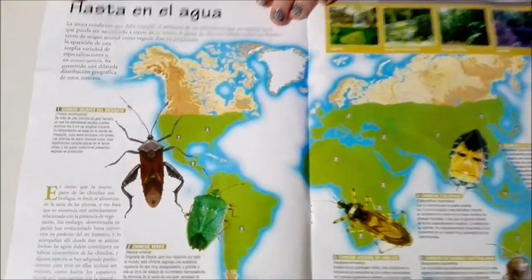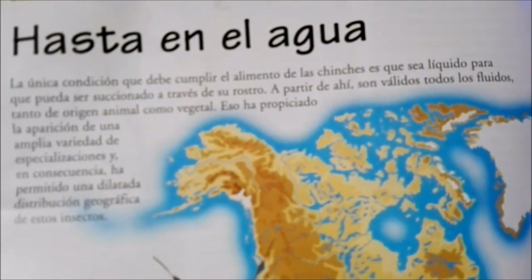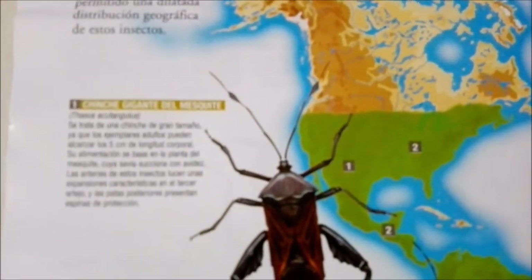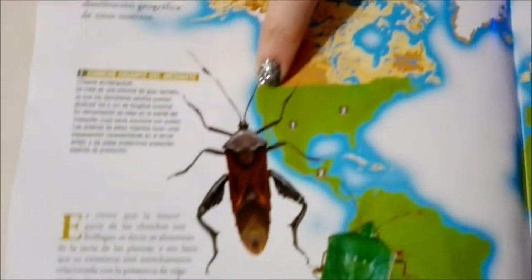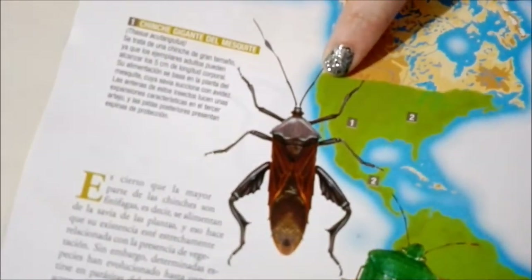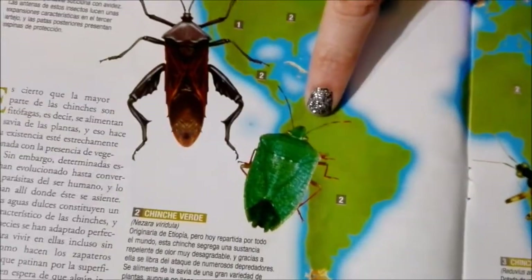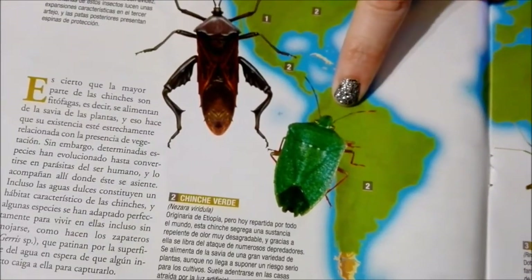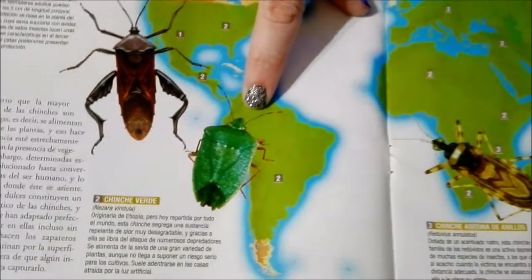Now we're on to the world map! Tell me in the comments which ones you think are the prettiest. We have this one which is kind of an average-looking bug, and then this one which is kind of pretty — this one's from Argentina where I live. I think I've even seen these ones before, just chilling out on the wall!